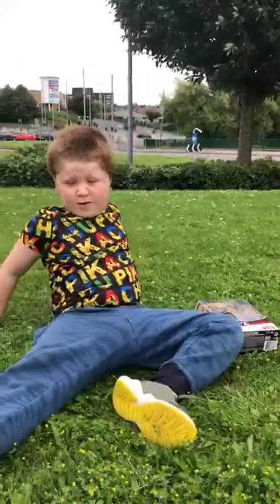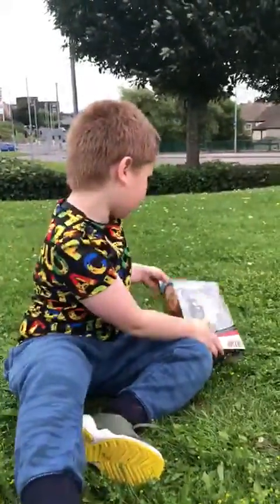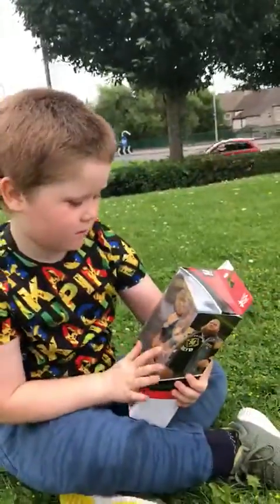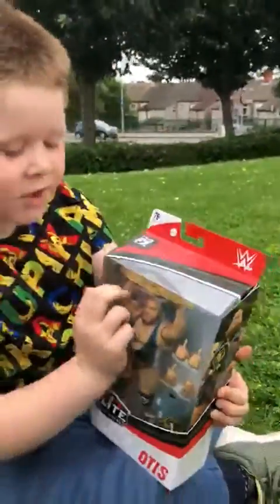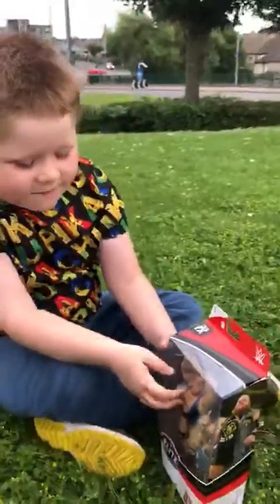Hey guys, welcome to another new video. I've got a new Elite Otis. He looks really good in packaging. He's got the extra hands, he's got the wood, the paper championship belt. He's also got nice face paint.